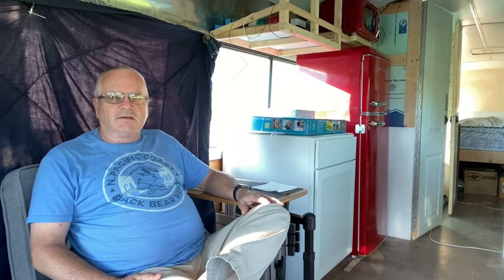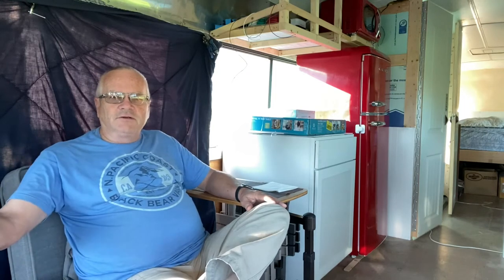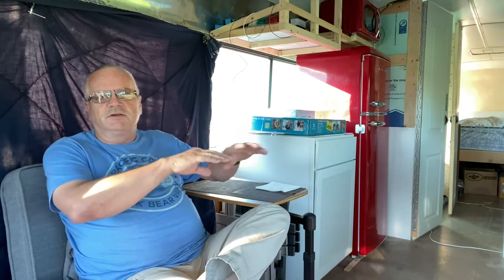Let me talk about one of the new items I just added to the bus. One of the things about having items in the bus is you really need to have a multi-purpose for almost everything. Our navigator seat, for example, swivels around to be a recliner. With cabinet space, you want a cook surface and then a food prep surface.